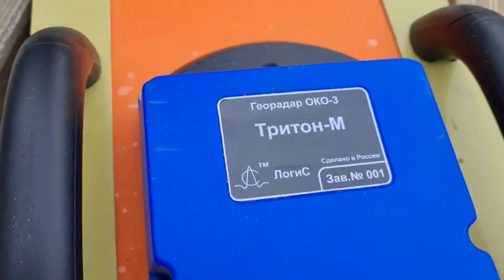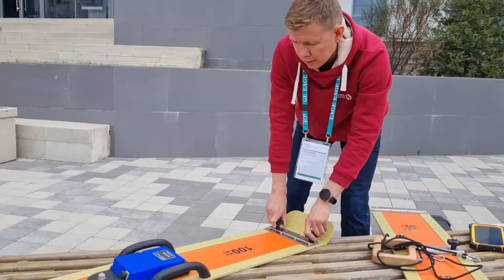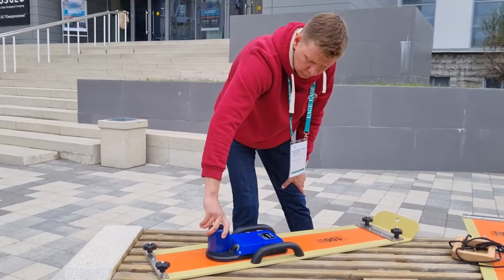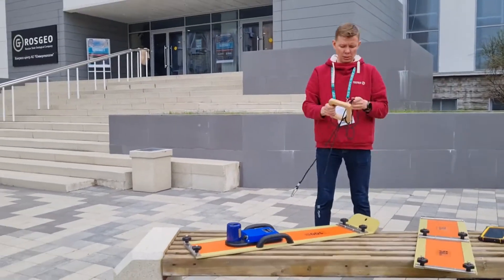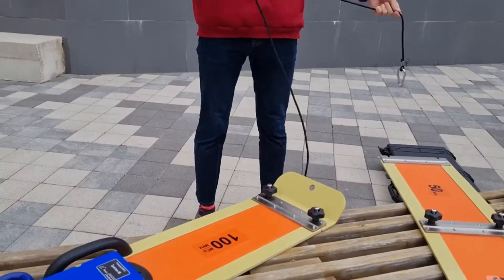The Deep Unshielded Monoblock is designed for geophysical exploration under linear objects and engineering structures, as well as for geological works requiring an increase in depth. It allows you to carry out GPR surveying on rough terrain in difficult operating conditions.